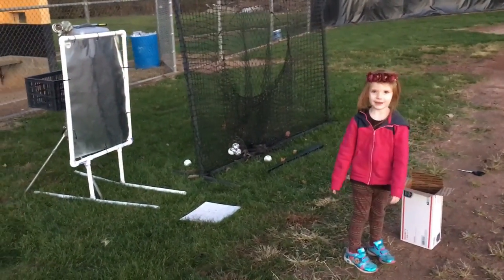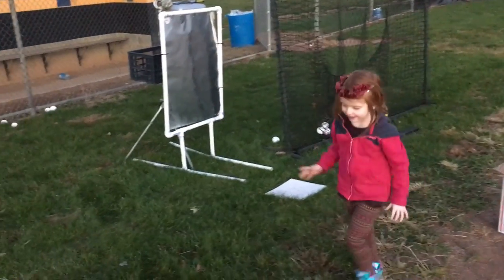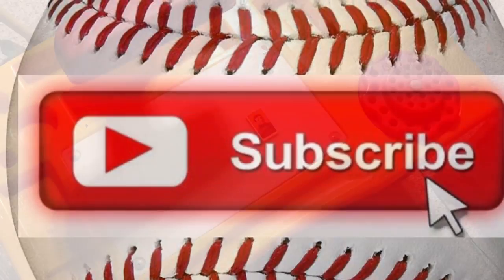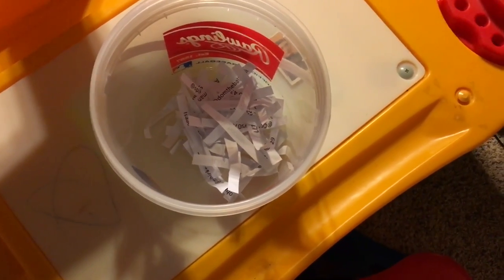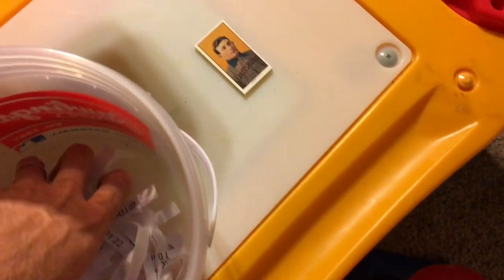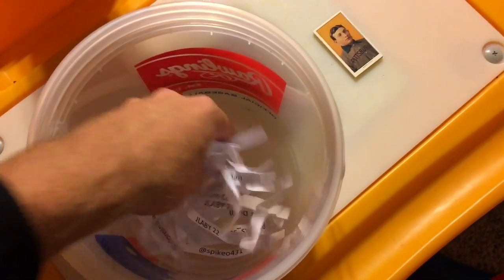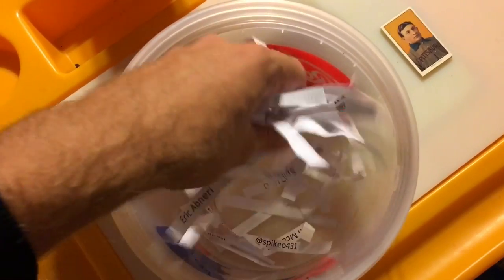I'm up here in my son's bedroom — he's downstairs watching a movie, so this is the quiet spot in the house right now. We've got all your names in this bucket of people that commented on the last video about the drone. I'm giving away a stack of 10 Honus Wagner reprint 1909 cards. I'm just going to dump these names from up above, and whatever name lands on the cards or closest to the cards wins.